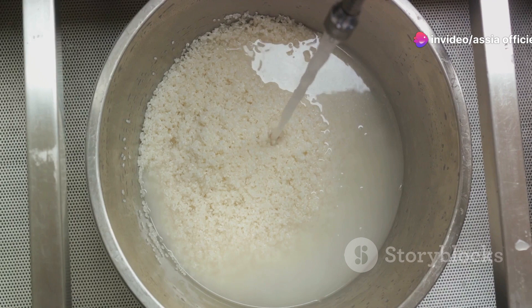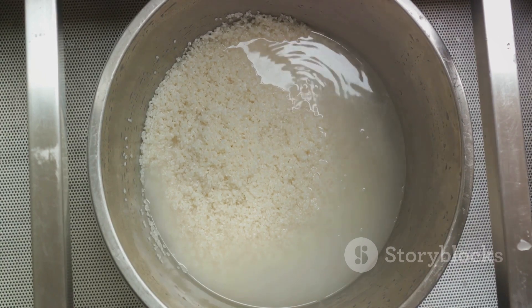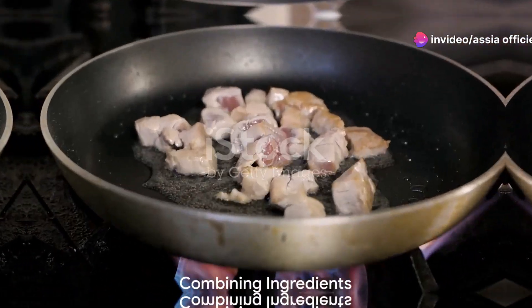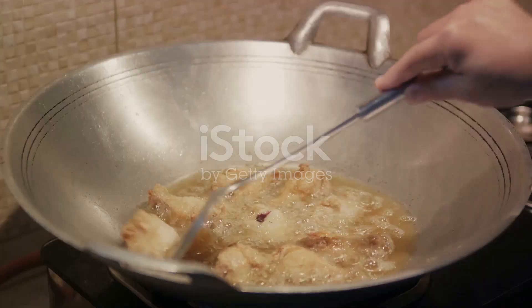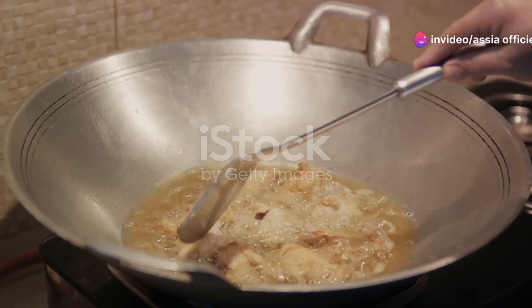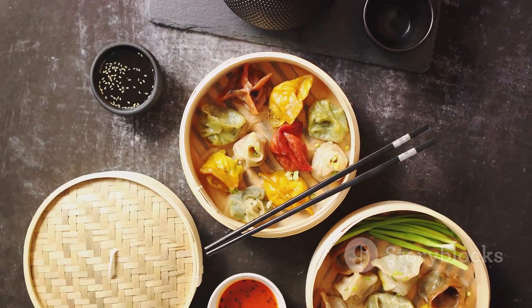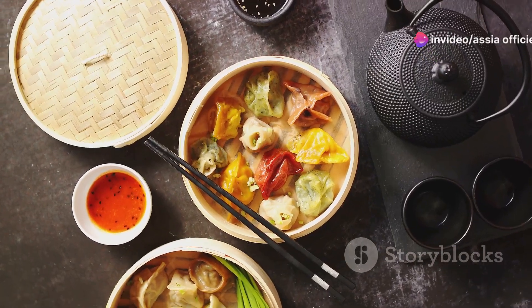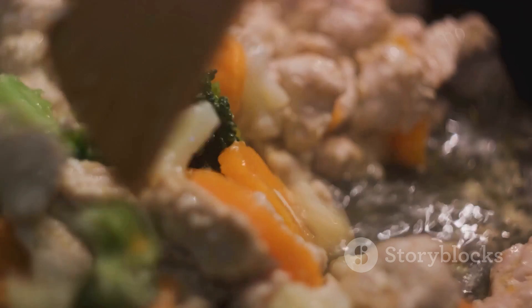Our rice is washed, dried, and ready to transform into a mouth-watering component of our one-pot wonder. Now it's time to bring everything together. Warm up your pan over medium heat and add a splash of oil. Once it's hot, add the chicken and look for a nice golden brown sear on all sides — this adds a deep savory flavor that will infuse our dish. While the chicken is browning, add your vegetables: diced onions, minced garlic, and vibrant bell peppers. Stir them in with the chicken and let them soften, releasing their natural sugars and blending their flavors.